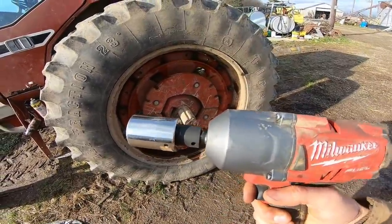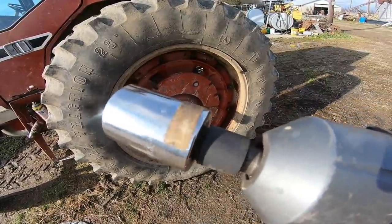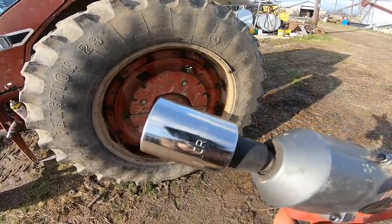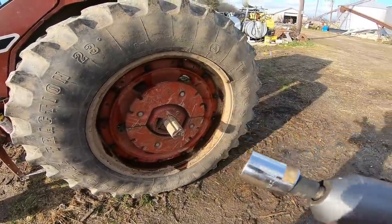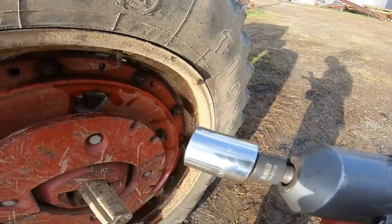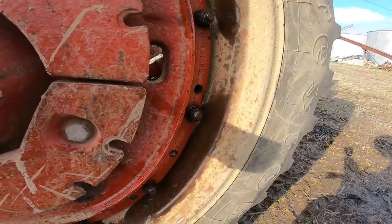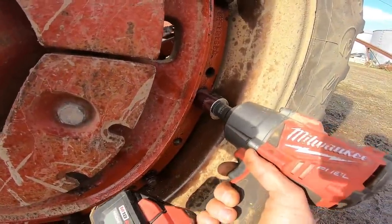I just got something new to try. Over the summer, I got Dad this adapter for his birthday or something. It goes from half-inch to three-quarters. So we can put this big Craftsman inch and an eighth for the three-quarters drive on here, so maybe it's meant to deal with more torque. I just busted this one loose, but I didn't have the camera because I left it in the garage. So I went back, got the camera. Now let's see if it doesn't work again.